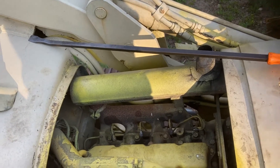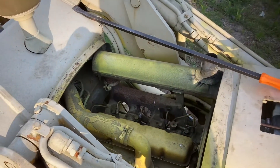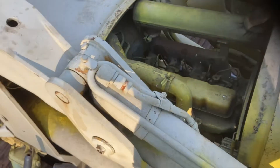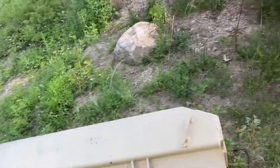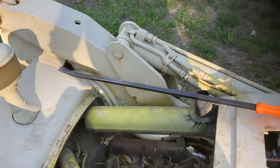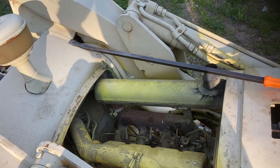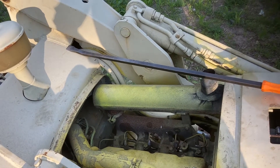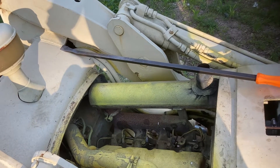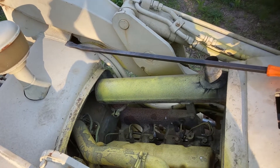Maybe throw the starter back in there and give it a couple whacks with the starter and see what happens. I stuck a piece of hard straw grass that was growing down here into the holes for the injectors, and there isn't standing water in any of them. I got black carbon on the end of the grass or stick thing that I pulled out of the hole, so I don't see any signs of rust.